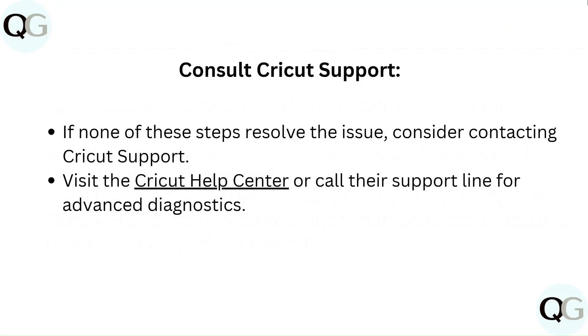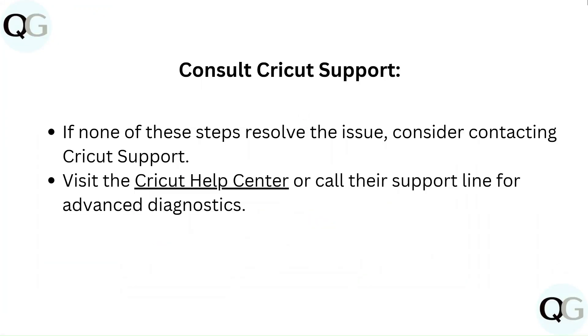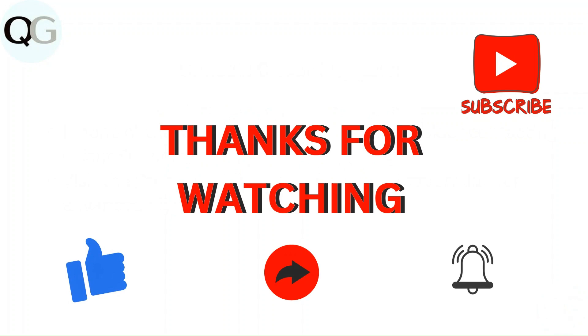Contact Cricut support if none of these steps resolve the issue. Visit the Cricut Help Center or call their support line for advanced diagnostics. Thanks for watching — please like, comment, and share the video. Subscribe to the channel and hit the bell icon for upcoming videos.